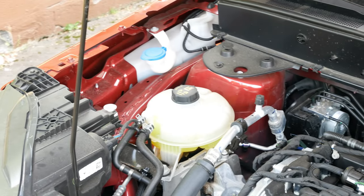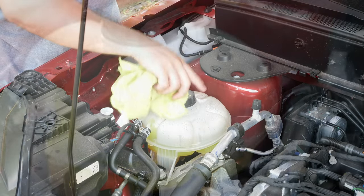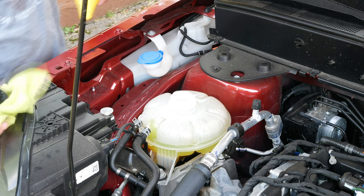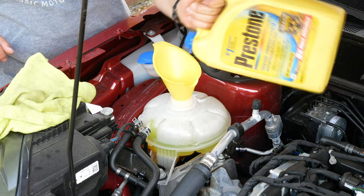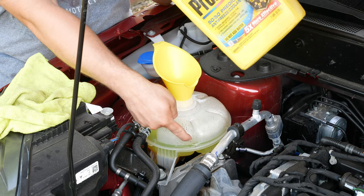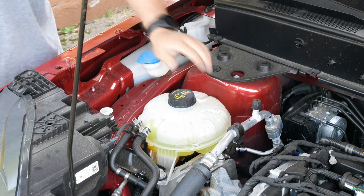Next up is the engine coolant. For this one, we will want the car to be off and cooled down as much as possible, because this fluid can be scorching hot. The reservoir will typically be a large plastic container with two markings on the wall of the tank. We will simply want to make sure we have the correct coolant from the manual and add until we reach that top indicator, or whatever your manual states. Once you have done that, you have successfully checked the most common oils and fluids for your vehicle.